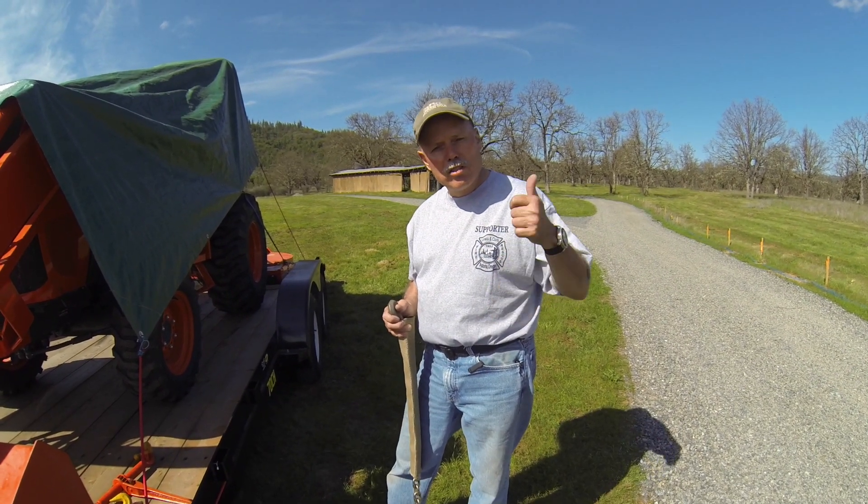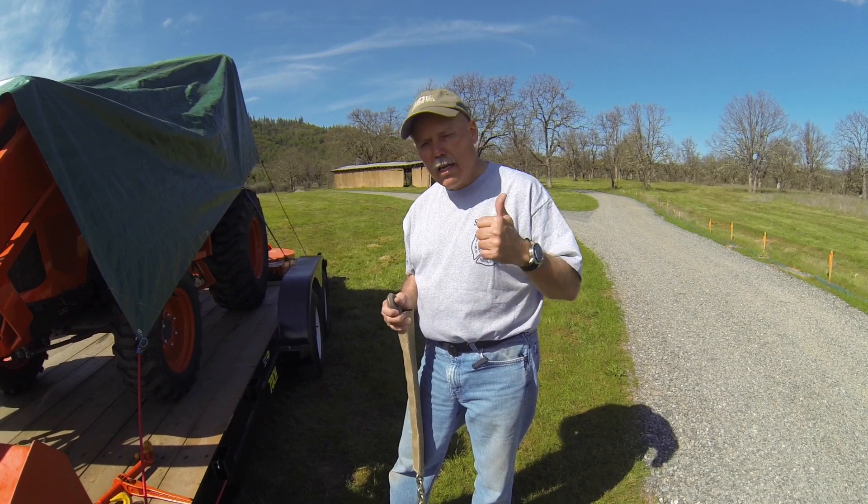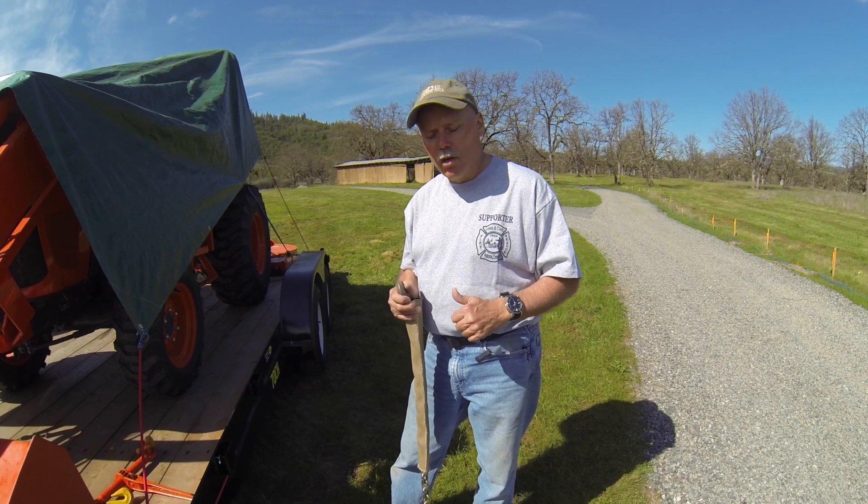And to all the firemen out there, police officers, EMTs, paramedics, and of course our military — thank you, thank you for all you do. We appreciate all the hard work.